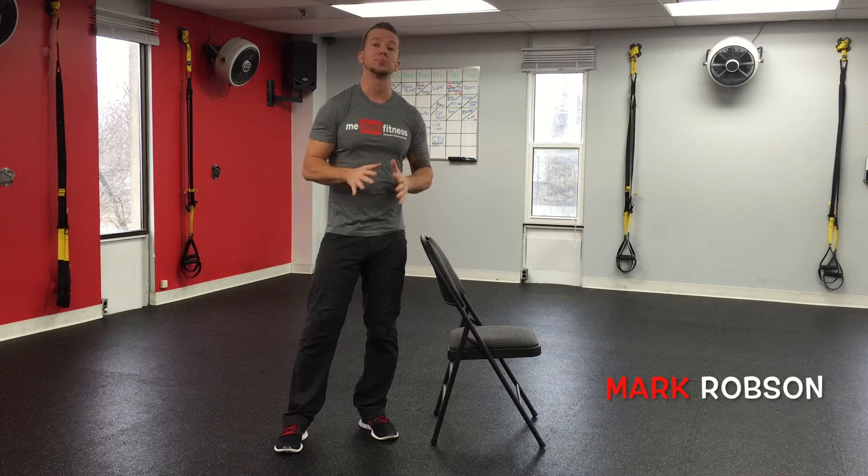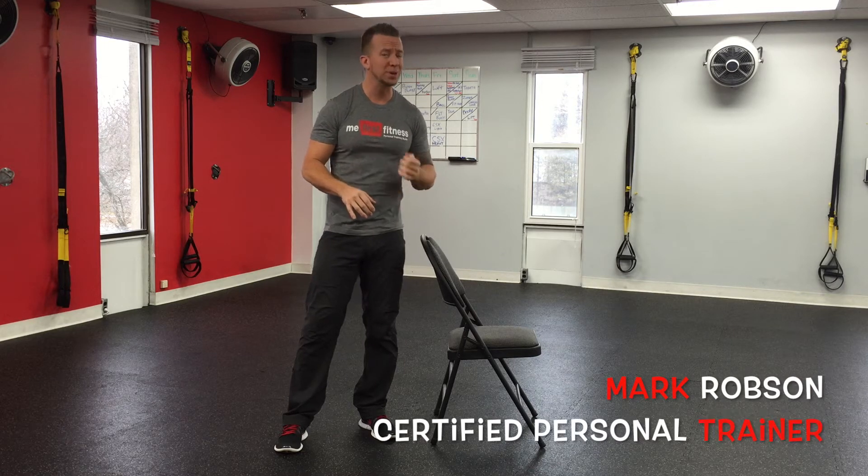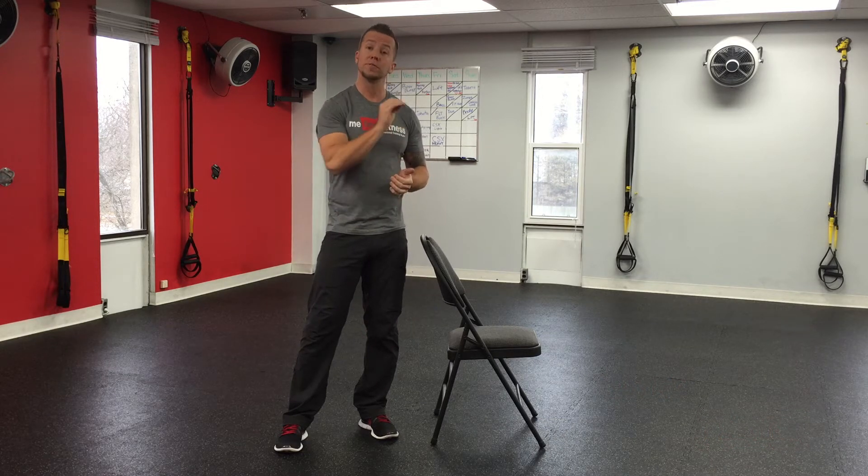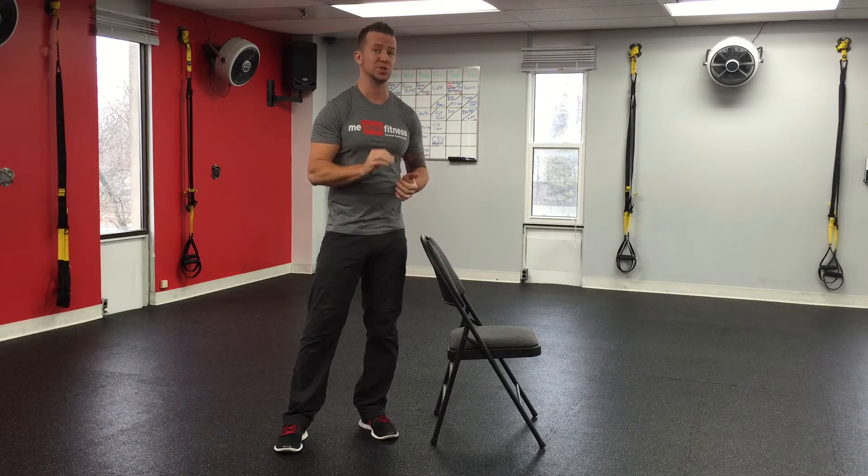Part of our job as a personal trainer is to make sure that our clients are doing squats properly. The problem is I've seen plenty of personal trainers out there who don't even know how to do squats properly. I'm going to put together this short little video over a few key points on how to do a squat.